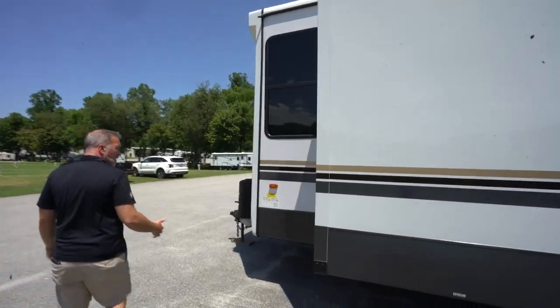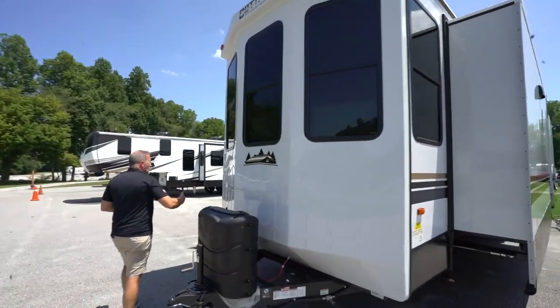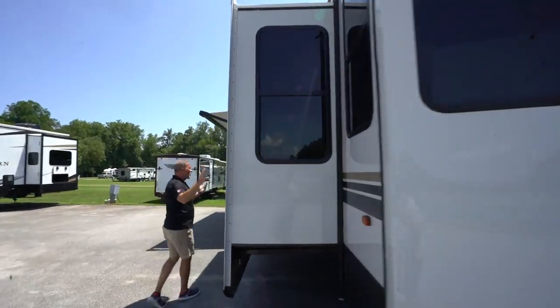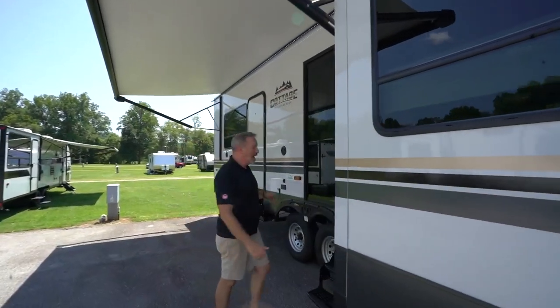It's just an all-around nice vacation home, really. That's why I like destination trailers — they're solid, they look good, and the coating is going to help make sure that you don't get a lot of fading. What do you say we take a look at what's on the inside?